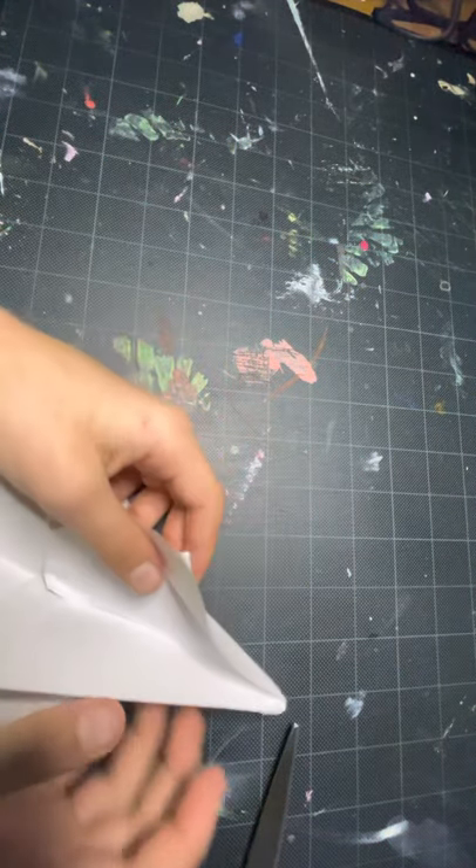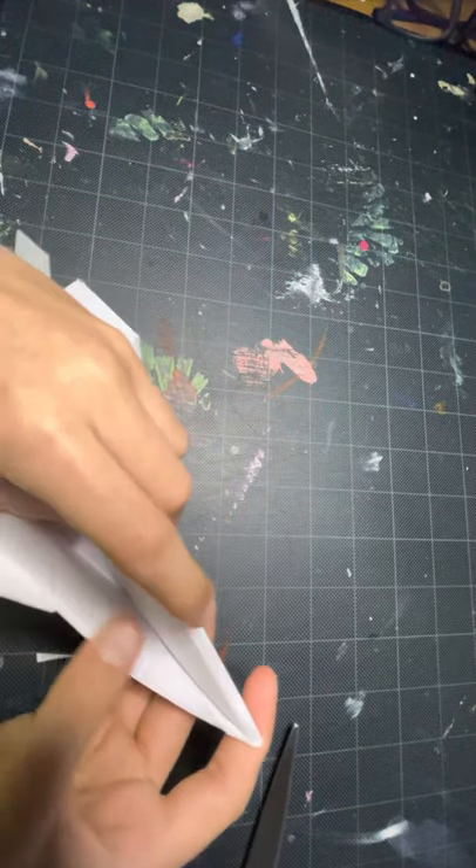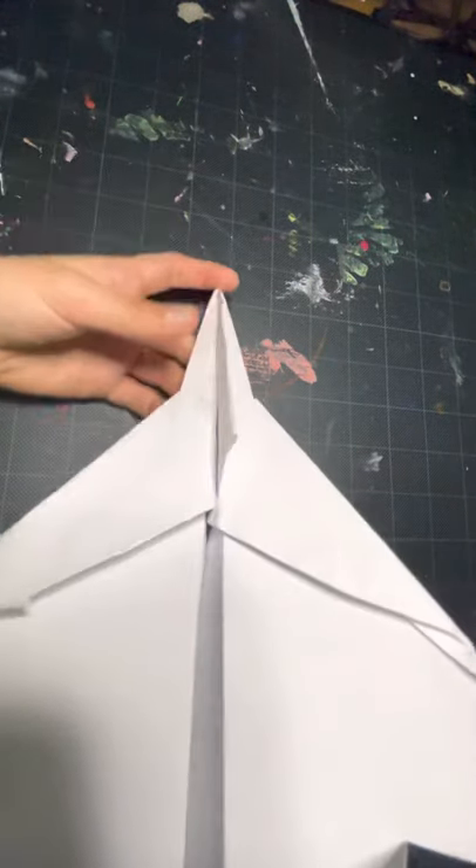Also grab this layer and tuck it over this layer — I forgot to mention that. This is the finished F-15. I love flying it, and please like and subscribe.